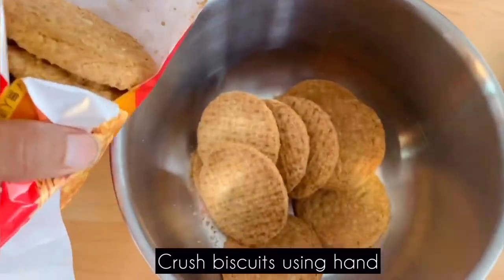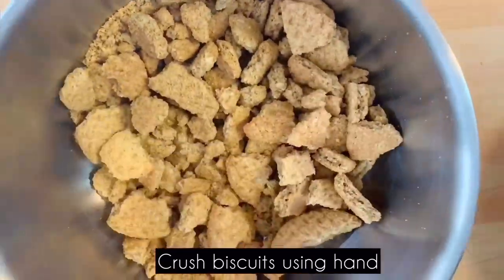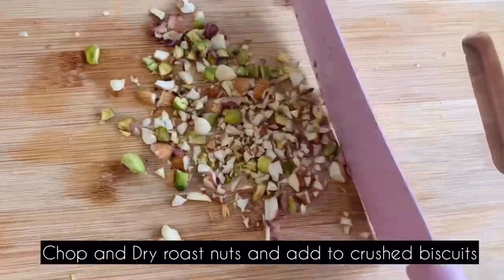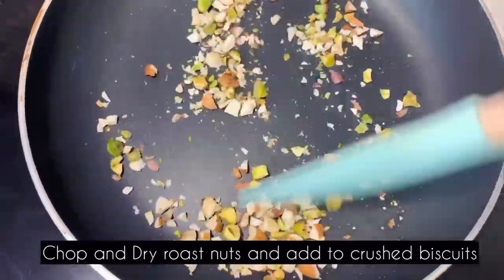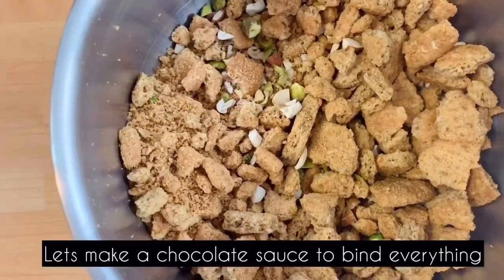Crush the biscuits using your hands or a bowl. When using nuts, chop the nuts. Add the biscuits into the pan — it will be crunchy. When the nuts are added, we will prepare the chocolate sauce.